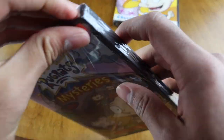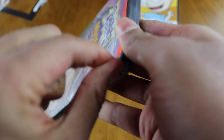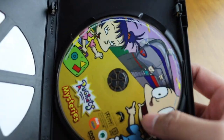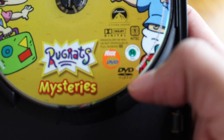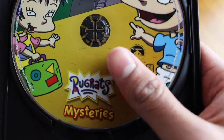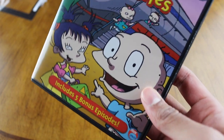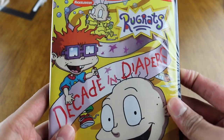Made in Mexico, full screen, 2003 release, 105 minutes, region one. Let's get inside. These episodes on this are actually pretty good based on the back of it. Five bonus episodes — those are the grandpa ones. The artwork inside is pretty much identical to what's on the cover. Mysteries — it's cool, it's good enough. It's not like a crazy collector's item or anything.